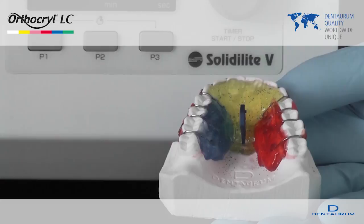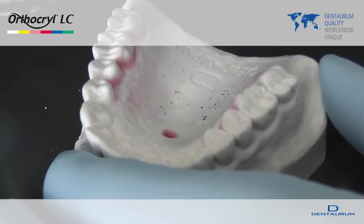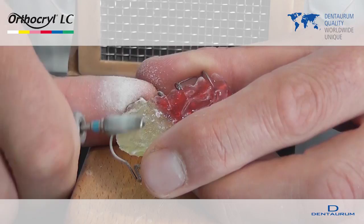The air inhibition layer must be removed using a cleaning liquid after curing. Appliances made with OrthoKryl LC are finished in the same way as with OrthoKryl cold polymer material.